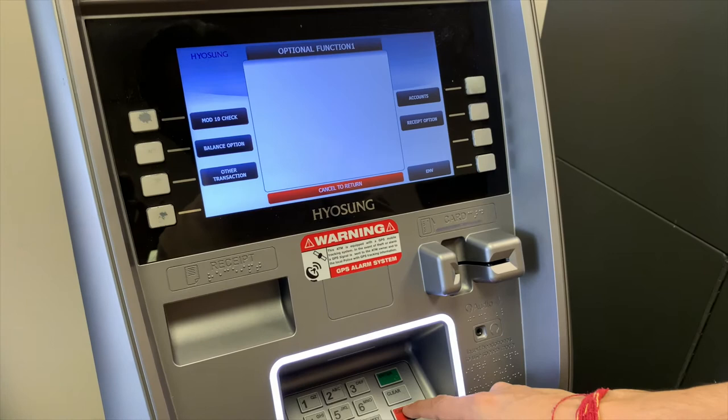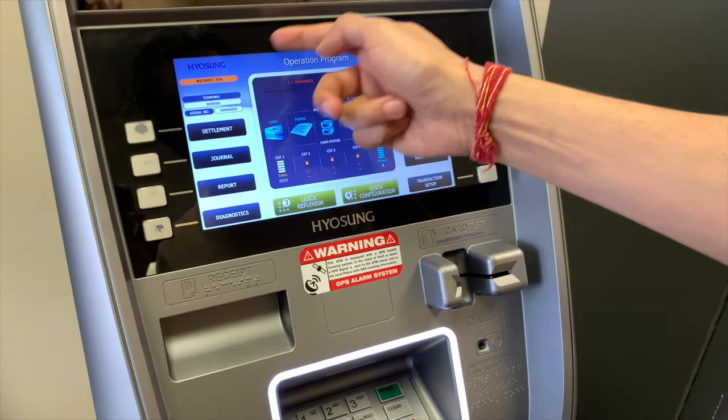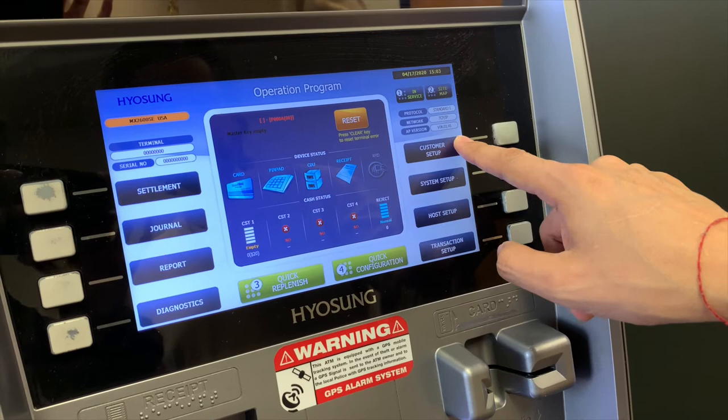Hit cancel again from the EMV menu. We're back out to optional function one, then customer setup. Hit cancel one more time. We're back out to the operation program screen. We've now concluded the customer setup menu.